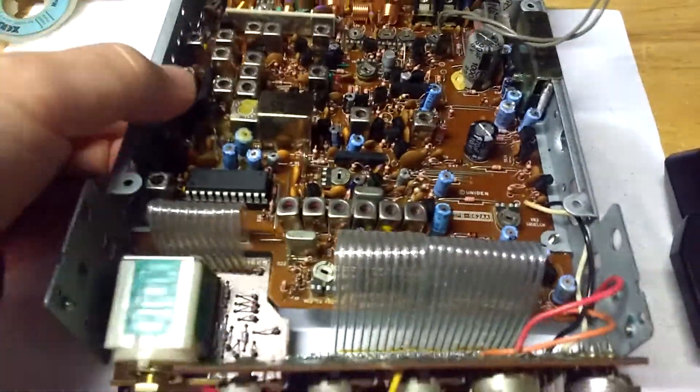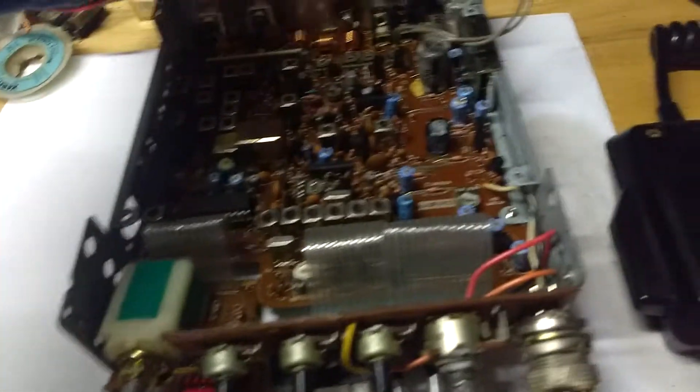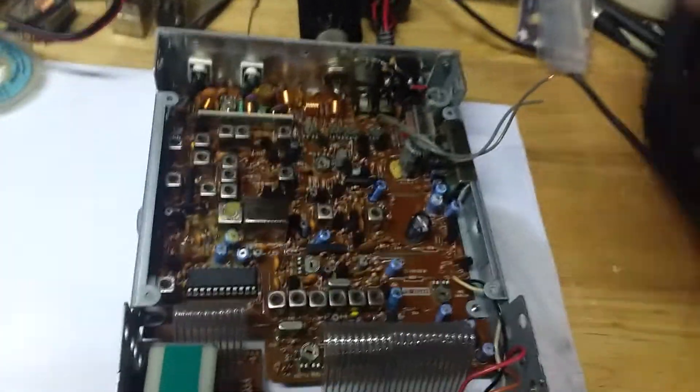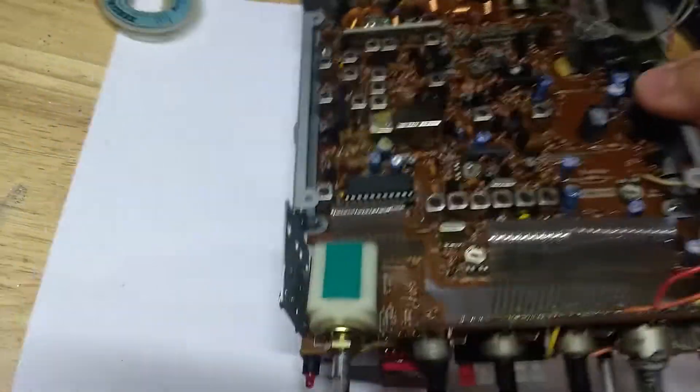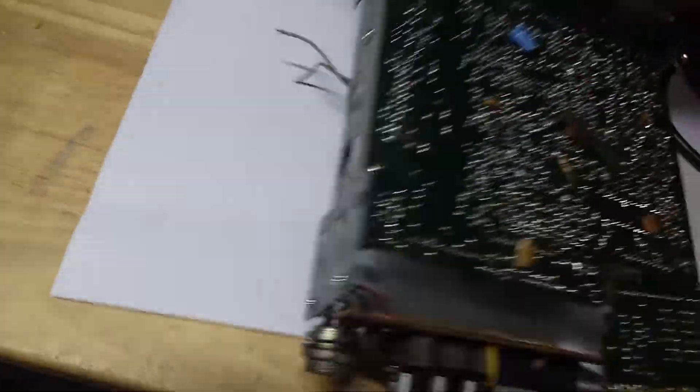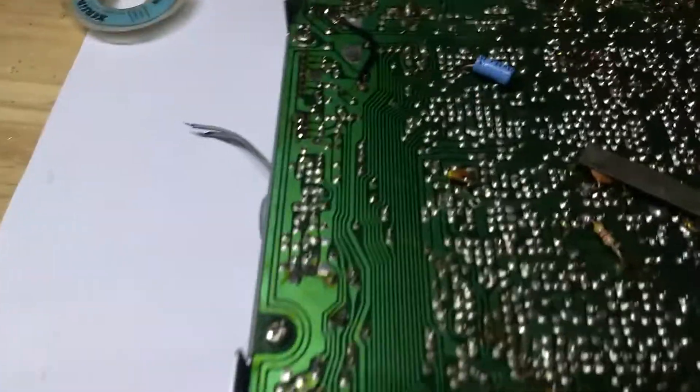So what I found was the problem, which still needs a little bit of treatment. I was hoping to be able to get it to lose the audio so I could show you how I found the fault, but it's not getting bad again.